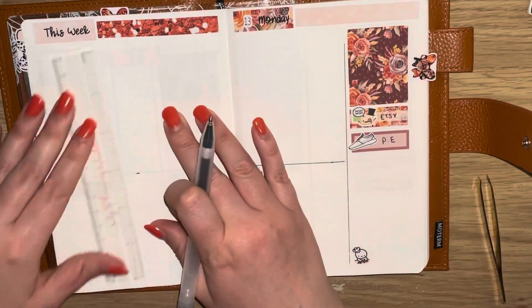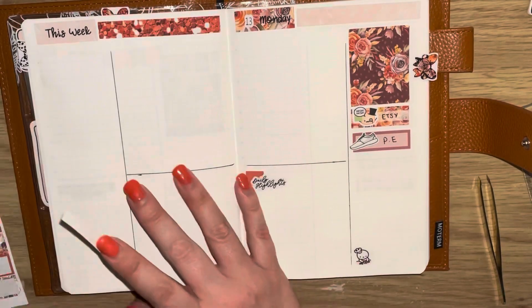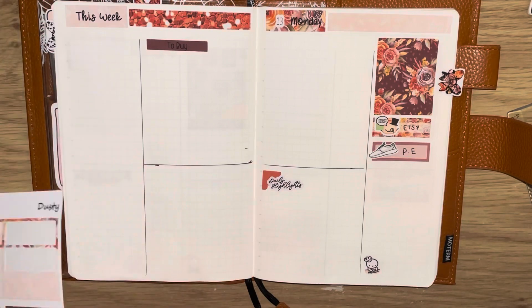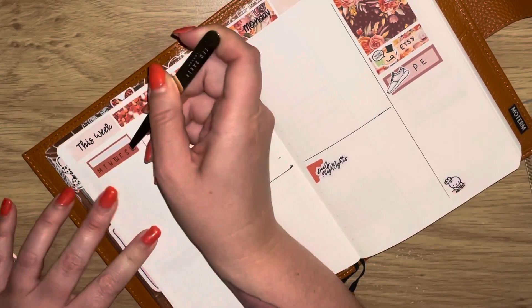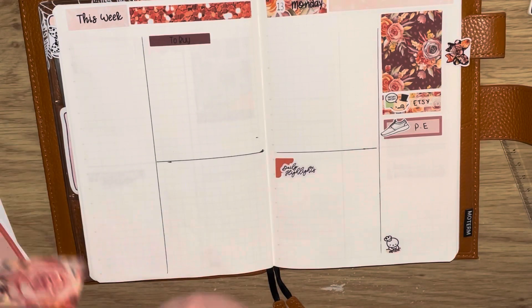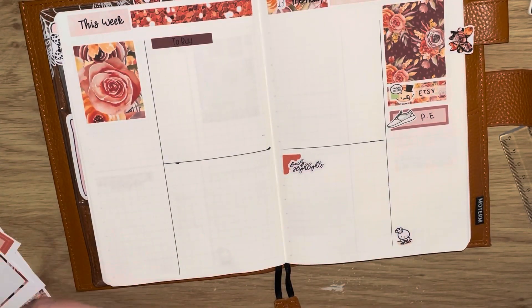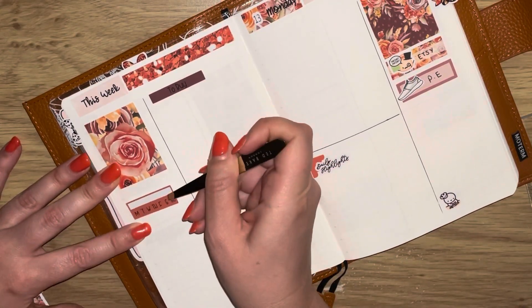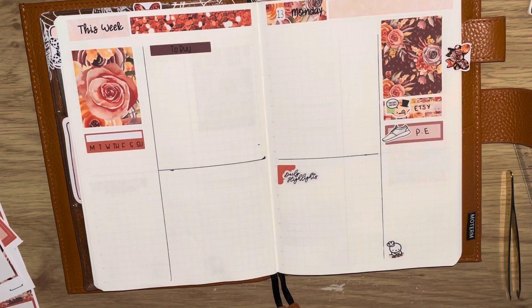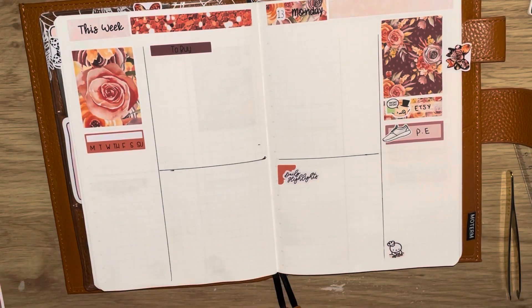I'm going ahead now to start the 'this week' section. I mark out my lines for the section and grab the to-buy header because I do like a to-buy section — I just write down what I need from shopping throughout the week. Then I go ahead and start laying down the habit tracker. I thought, you know what, I've got these decorative boxes so let's use them — I lay a decorative box at the top and the habit tracker underneath.